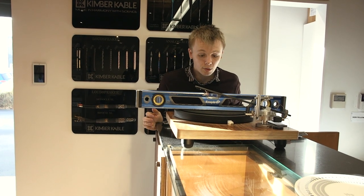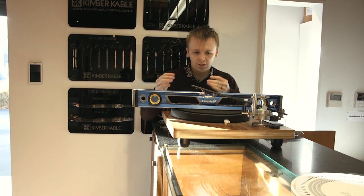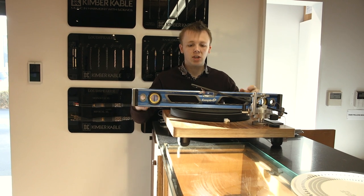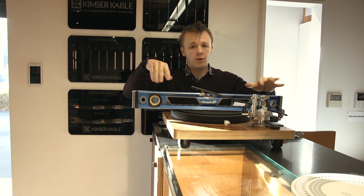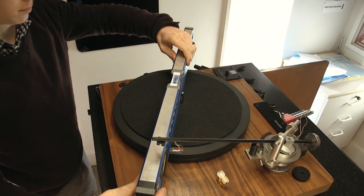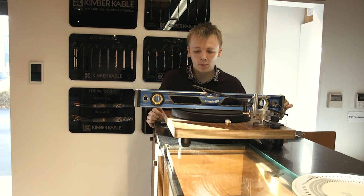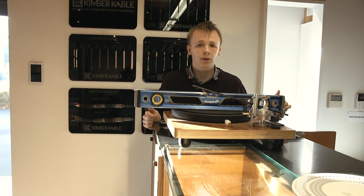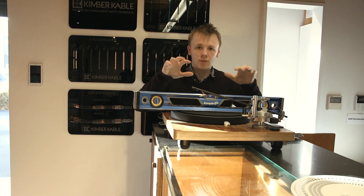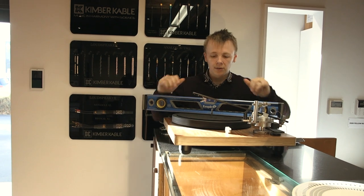I can see the bubble is shifted a bit towards the front side of the turntable, meaning it's leaning back. There are two ways you can fix this: if you have a hi-fi rack you can adjust the feet to bring the front up, or if your turntable has adjustable feet you can adjust those. Try it on a few different axes — forward to back, side to side, and a diagonal one too. For this video I can't fix it since this turntable doesn't have adjustable feet, but make sure the platter section is sitting level so the record is level with the floor.